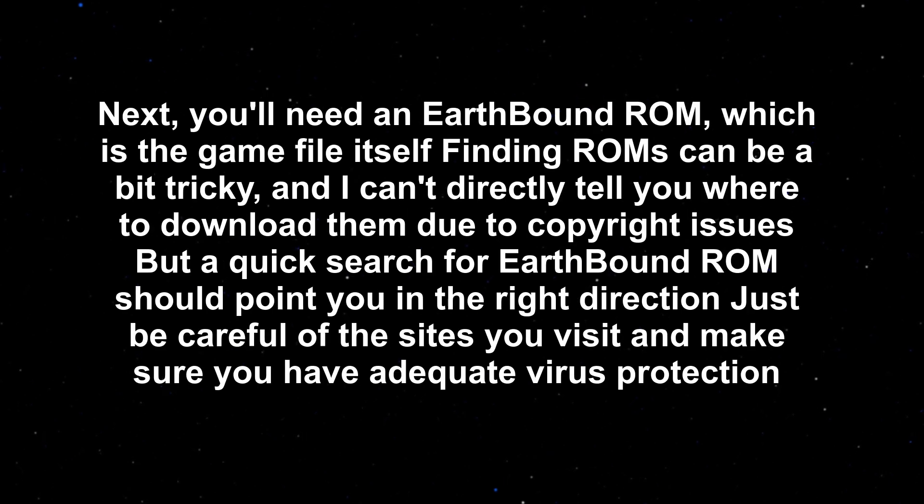Next, you'll need an Earthbound ROM, which is the game file itself. Finding ROMs can be a bit tricky, and I can't directly tell you where to download them due to copyright issues, but a quick search for 'Earthbound ROM' should point you in the right direction. Just be careful of the sites you visit and make sure you have adequate virus protection.